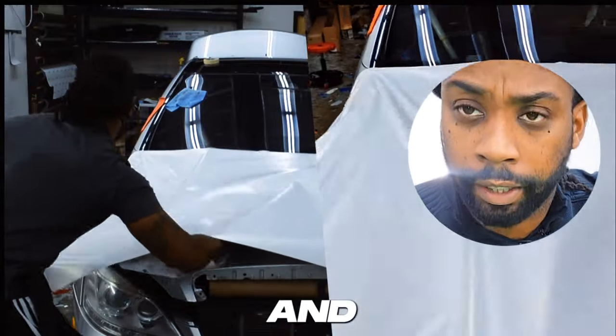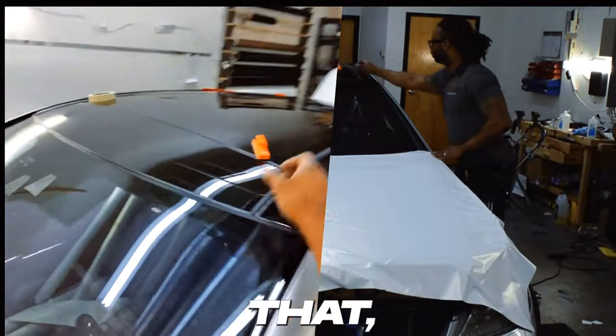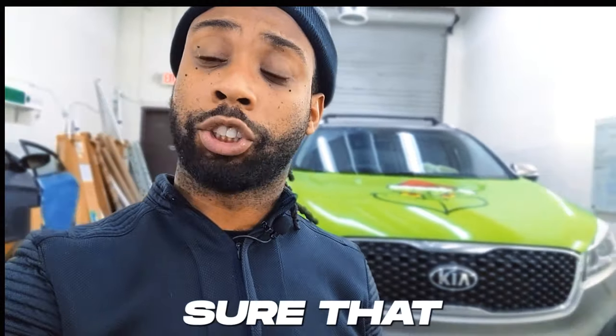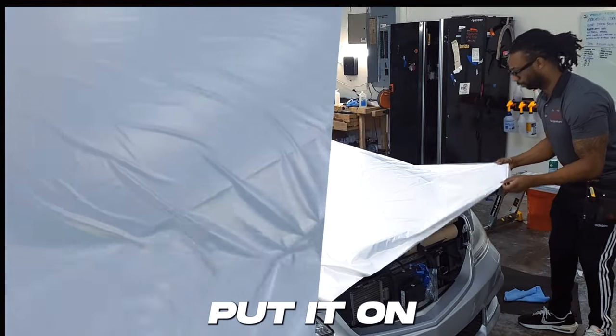Sometimes pulling the paper backing can get a little rough and the vinyl will start to look like it's wrinkling up — it's okay, don't panic. Once you have that, tack one side of it, because it's going to help you pull on the opposite end. If you need to, put a magnet right there, but don't put it on the panel.